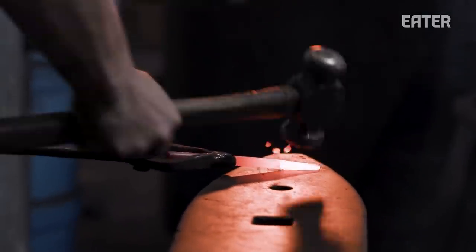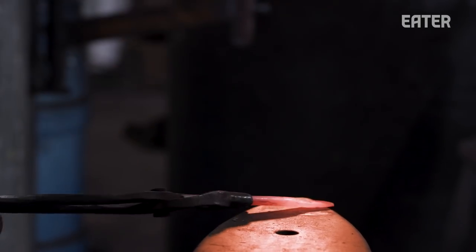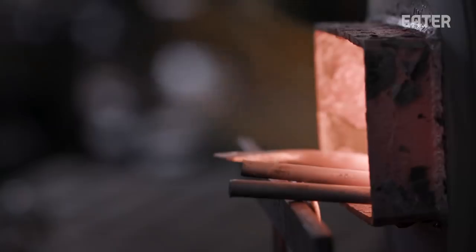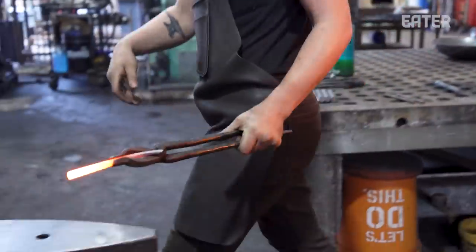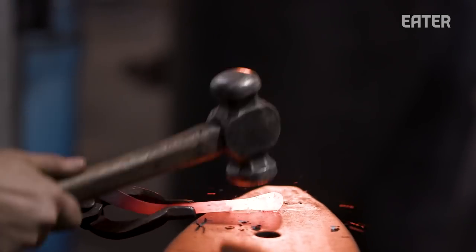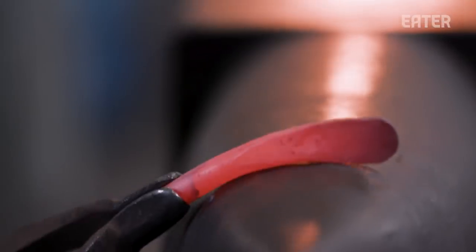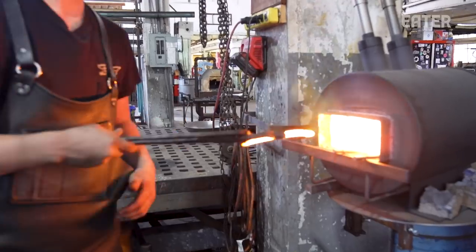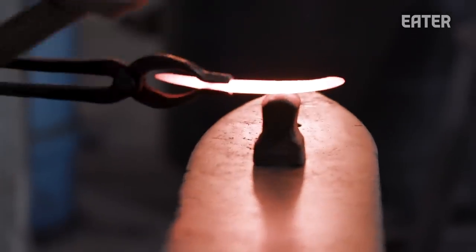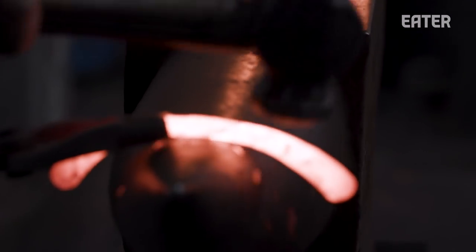On a molecular level, when you heat steel those molecules relax, and as you beat on it and it loses heat, those molecules come back together and get stronger. So you've got to move quick — every blow of the hammer is sucking heat out of it, the air around it is sucking heat out, and your body absorbs some of the shock too. We tell how hot it is by its color: bright yellow, almost a white heat, that's the hottest it is, and you want to work at that heat as much as you can because it moves a lot easier.